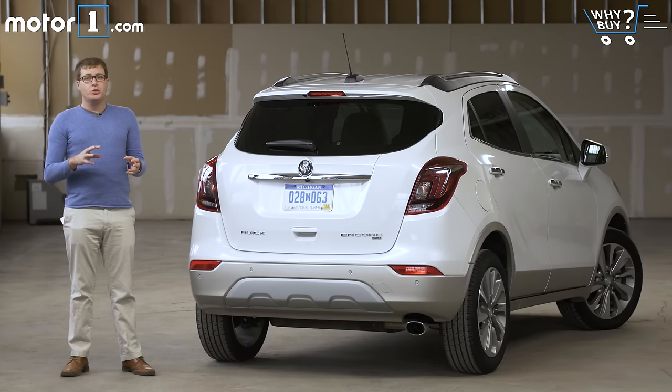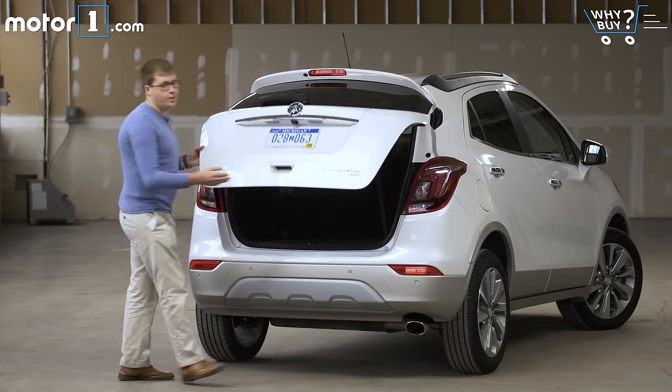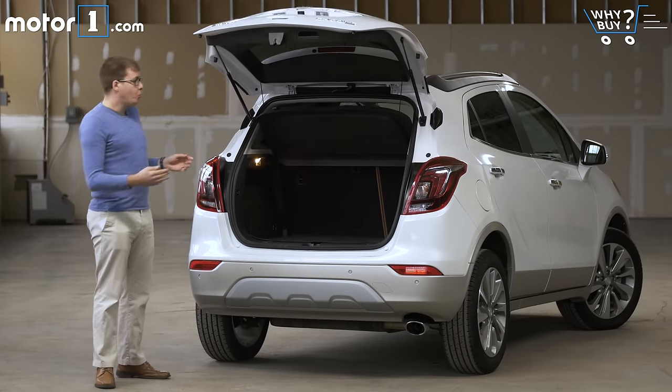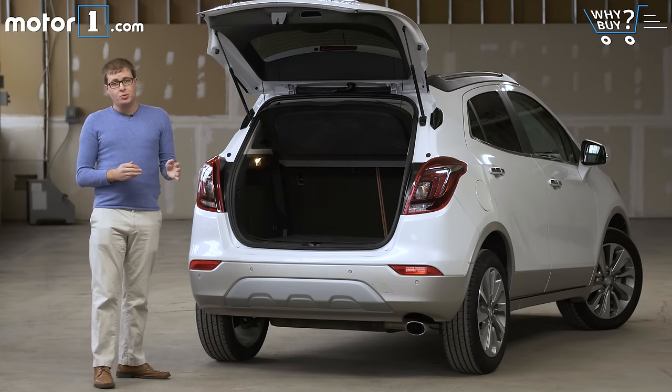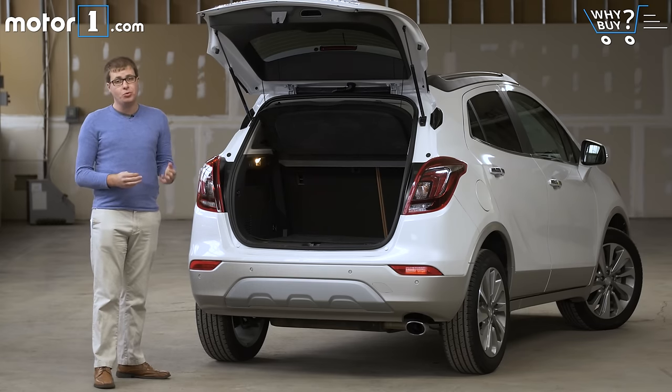How's the storage? The Encore may be a crossover, but it's a really small crossover, so its trunk is also really small. What you notice first of all is that it's really pretty narrow. And I have to point out that with the back seats raised, there's less storage space here than in a Chevy Cruze hatchback.